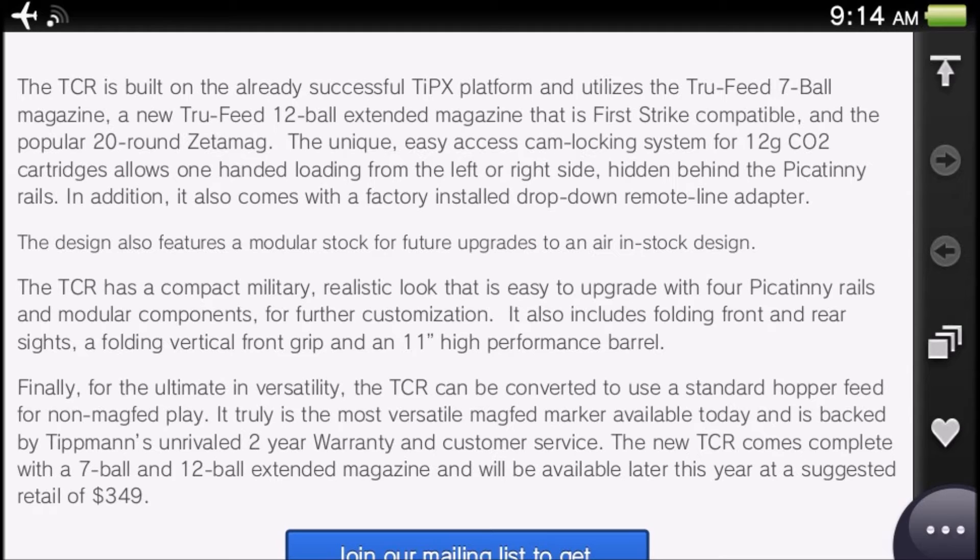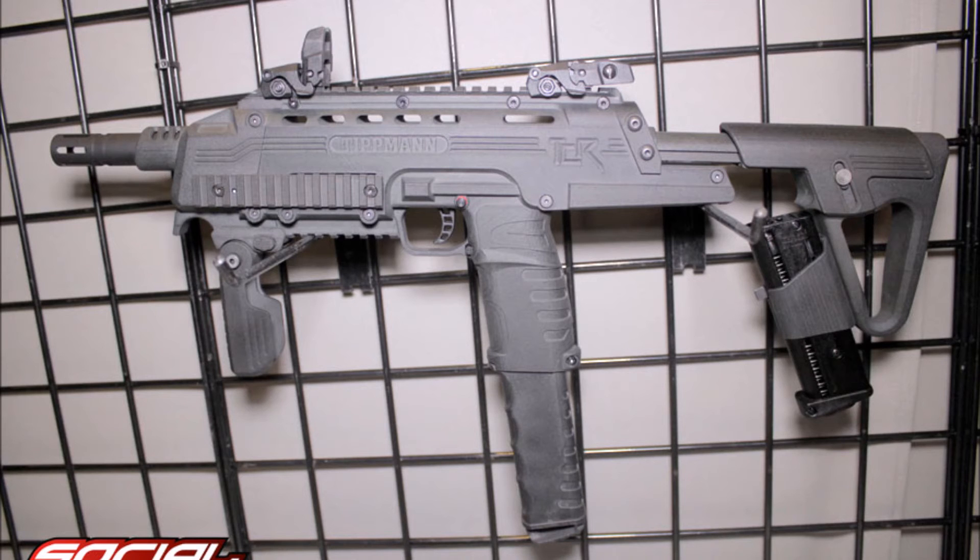The unique easy-access cam-locking system for the 12-gram CO2 cartridges allows for one-handed loading from the left or right side, hidden behind the picatinny rails — those rails on the side of the marker in the front that allow you to put on attachments. In addition, it also comes with a factory-installed drop-down remote line adapter.